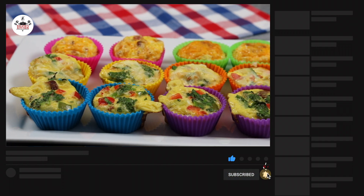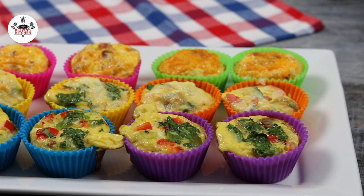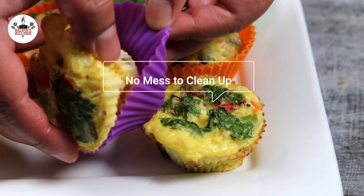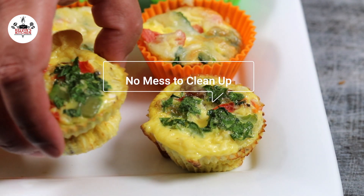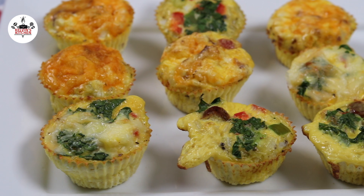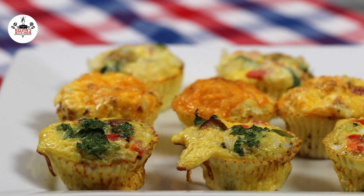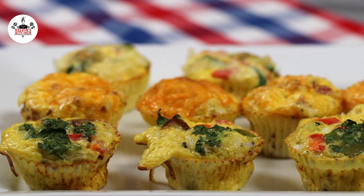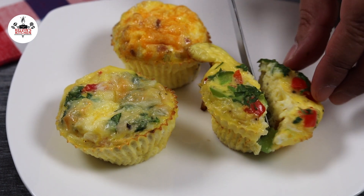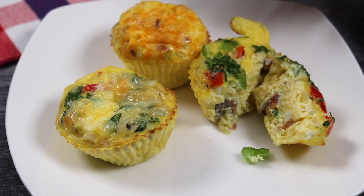A little cold. There you guys have it — breakfast egg muffins three ways. Enjoy and thanks for watching.